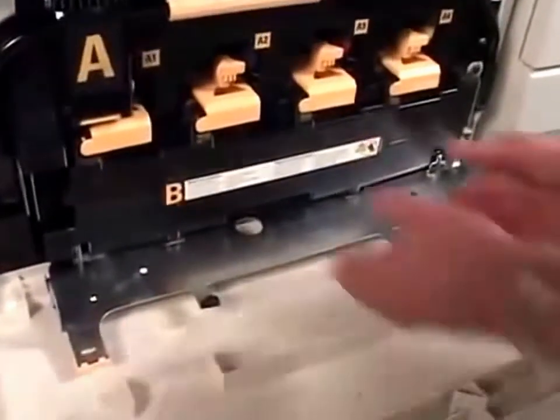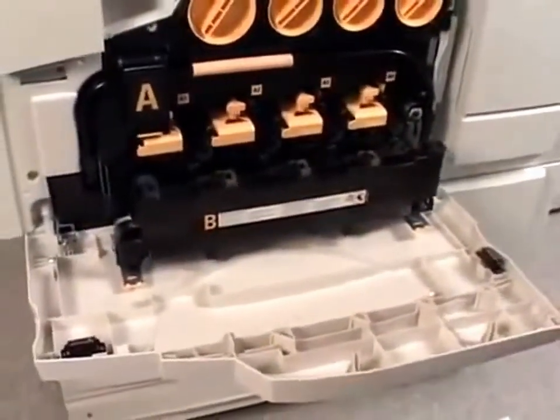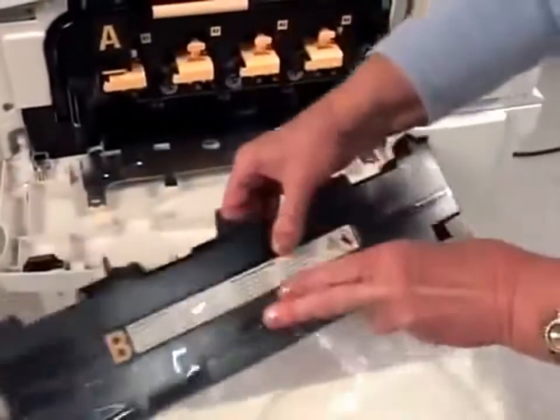Grab the center part of the waste toner container and pull it out until it stops. Put the used container in the bag provided, then seal the bag and discard it.